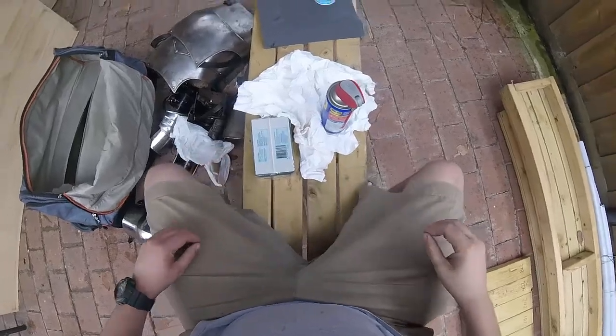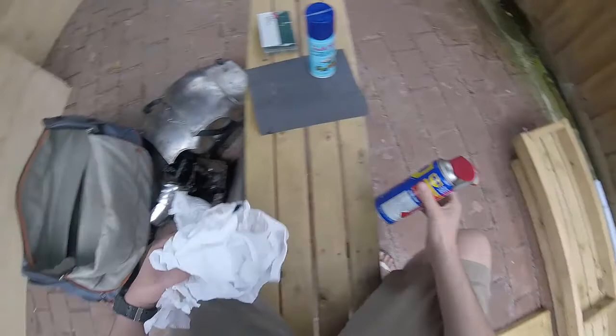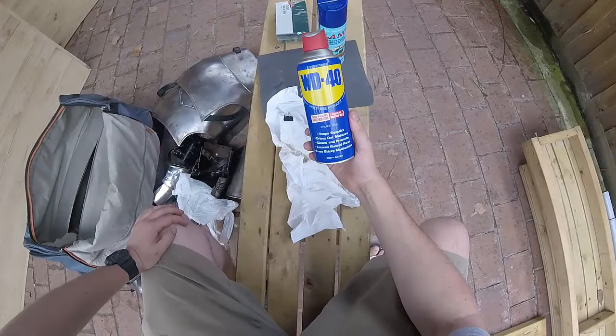Good afternoon and welcome to Armour Cleaning 105. What you need: you need some stuff, you need some oil — I've got WD-40 because it's good.